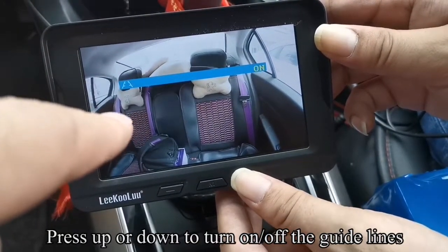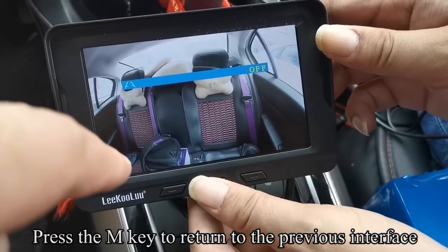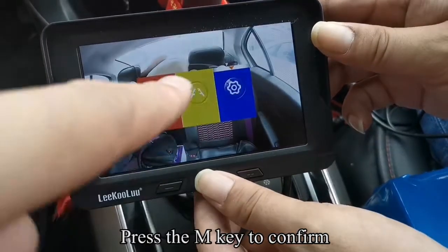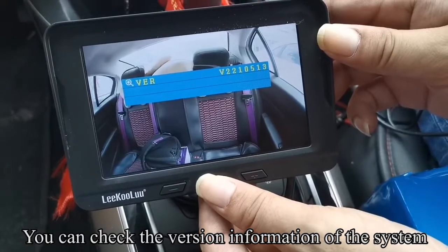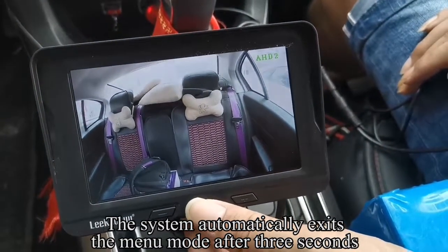Press Up or Down to turn on or off the guidelines. Press the M key to return to the previous interface. Press the M key to switch to the third icon and confirm. You can check the version information of the system. The system automatically exits the menu mode after 3 seconds.